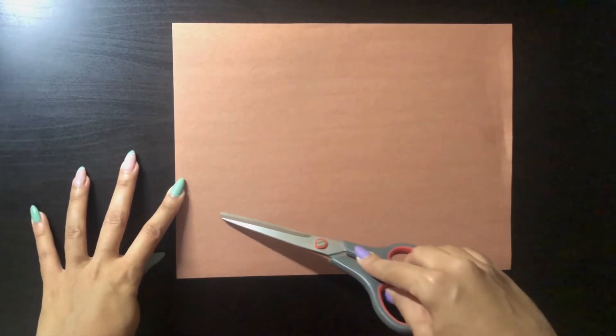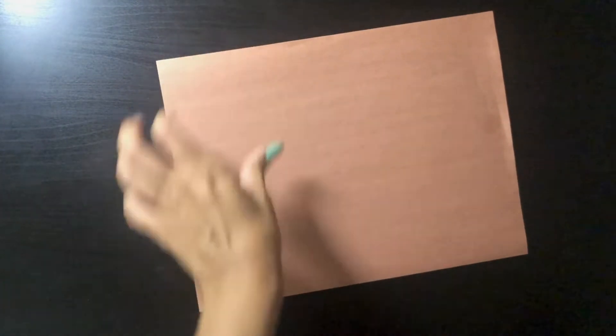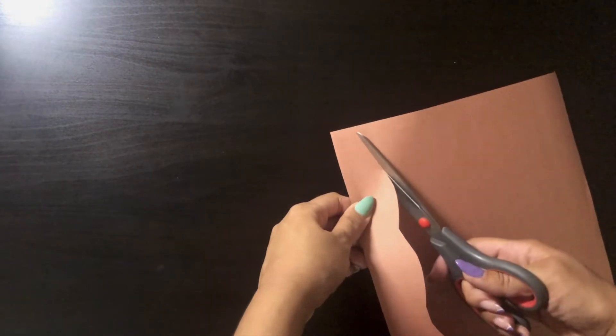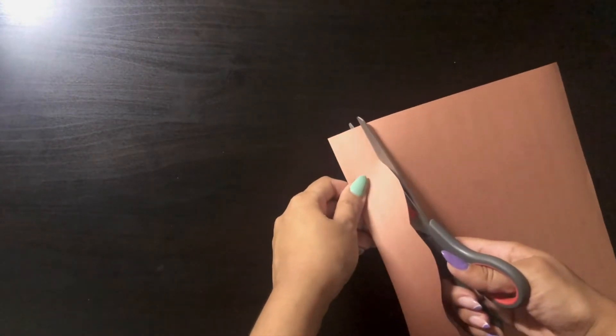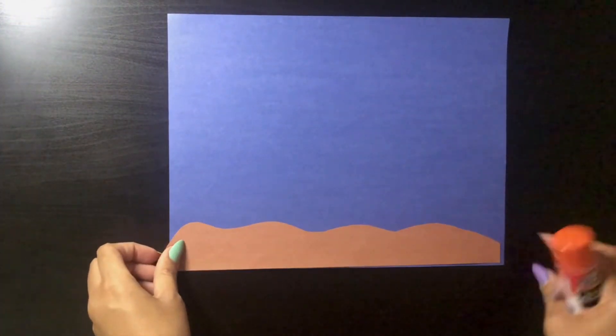First you're going to grab your brown construction paper and you're just going to cut out a squiggly line. You can trace it or, as I'm going to do, just cut it out freehand. After you're done cutting that out, you're going to grab your blue construction paper and paste it on the bottom like this.